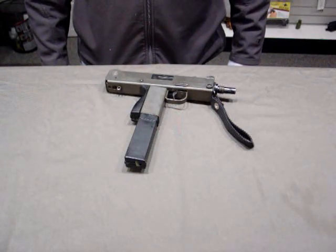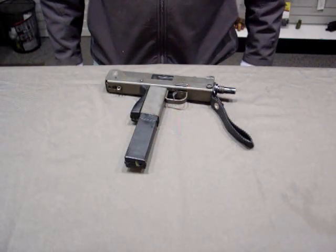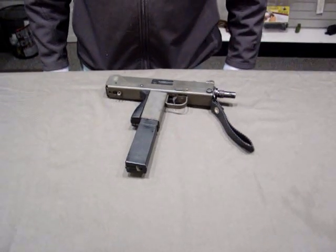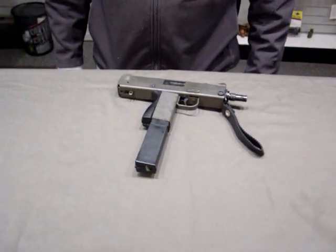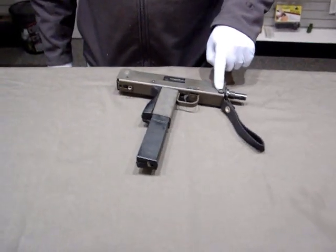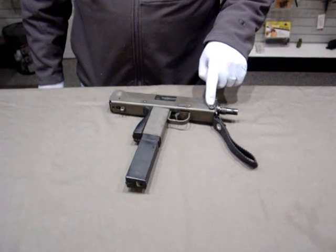Hi, I'm Jim from Erie Ordnance Depot, and I'm here today to do a quick disassembly video on the Cobray M11 9mm. This is an older version. This variation uses a two-piece takedown pin.